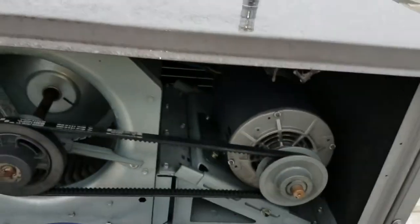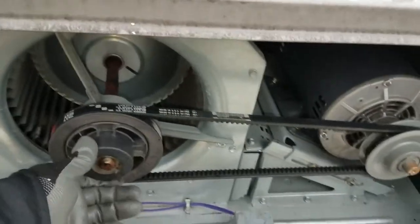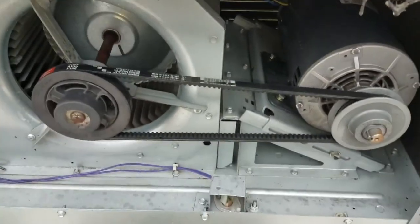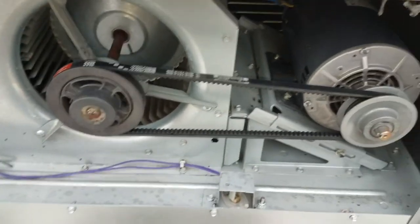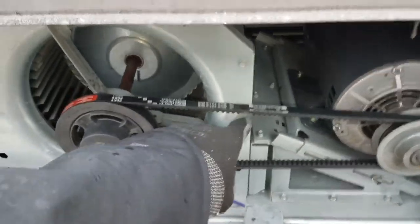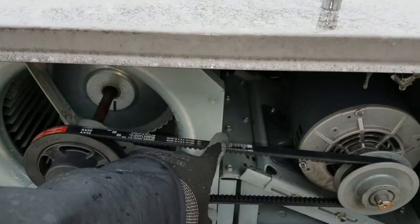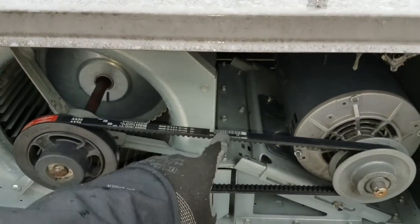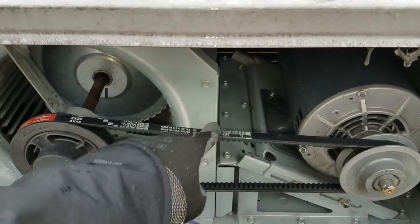I want to address blower speed — this unit is having problems with the blower speed not being enough. First of all, tension is good. Measuring tension with three pounds of force, you're supposed to push it down three quarters of an inch, so maybe it's a little bit too tight, but good enough for imprecise work.